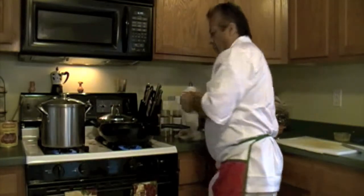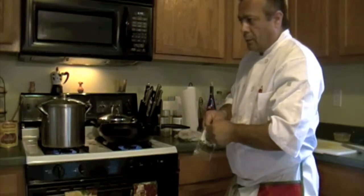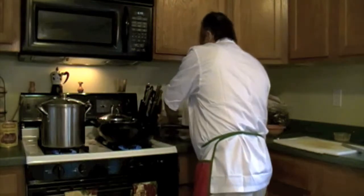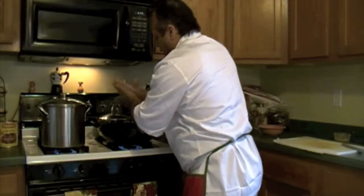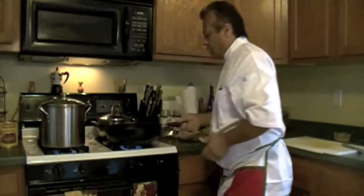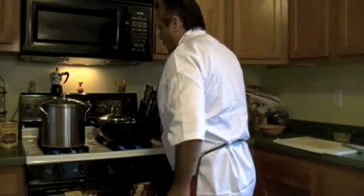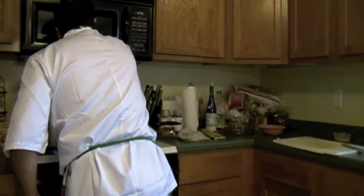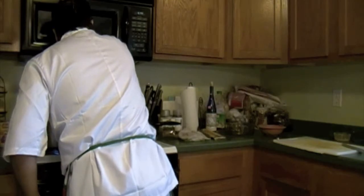Then a little bit of oregano. Oregano — always a secret for that. Put it in your hands, then you squeeze it like this, because otherwise it won't release its flavor very well. Alright? The onion is nice and brown. Ok.